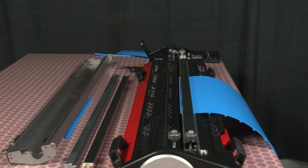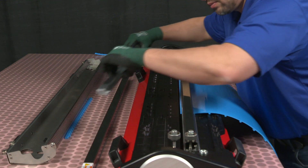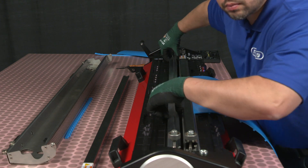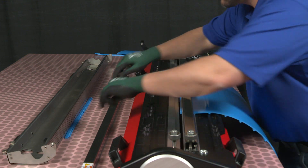Install the hinge lace belt template and then install the hinge lace, ensuring that the ends of the hinge lace are lined up with the belt edges before clamping in place.